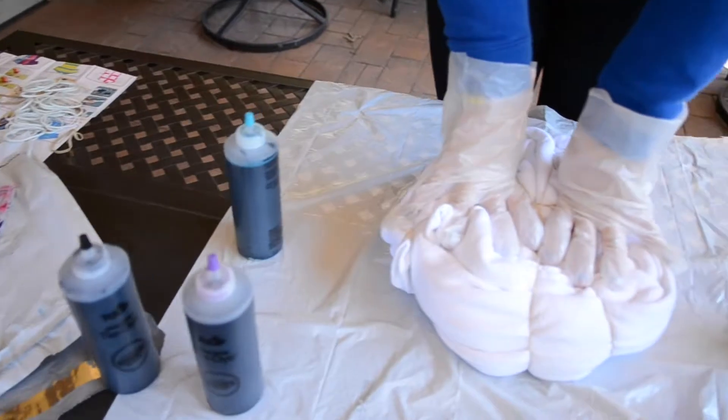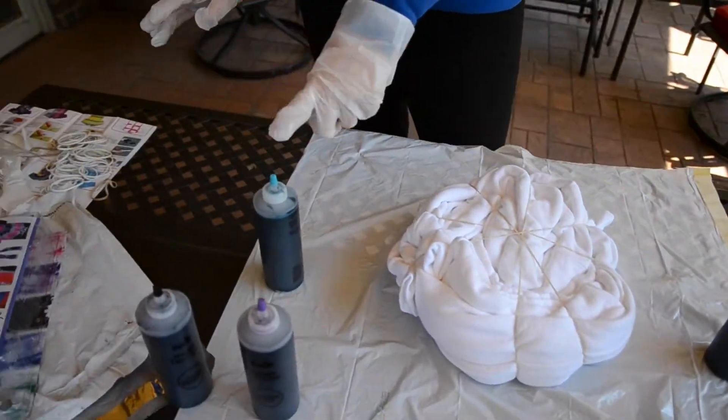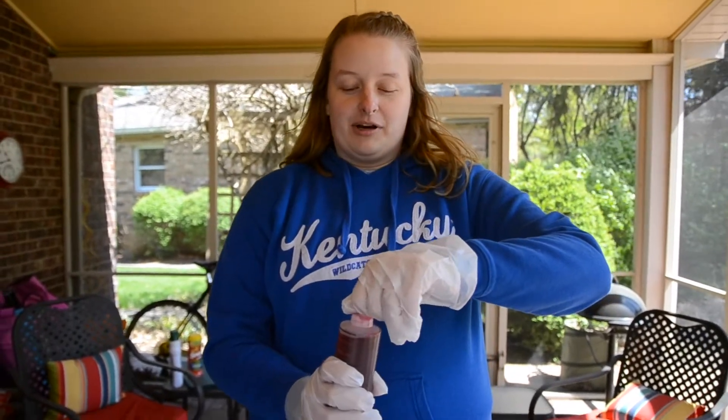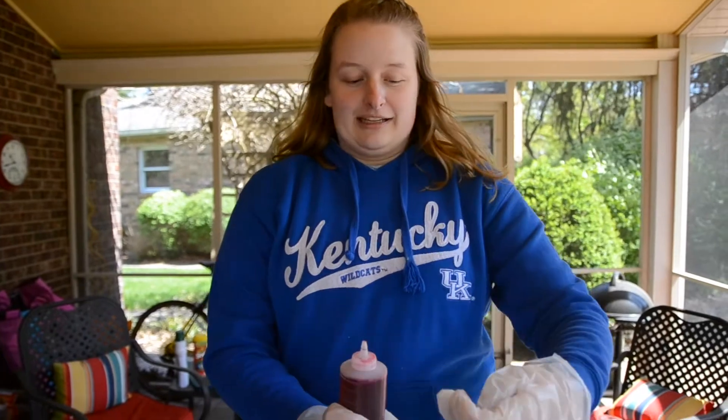I have my tie-dye station set up. For the sweatshirt, which I'm going to do first, I'm going to use pink, blue, purple, and teal — no black on this one. I'm really nervous. I'm afraid I'm going to use all the dye on the sweatshirt because I tend to overuse dye, but I'm going to really try not to do that so I obviously still have some for the other ones. I also have a plastic bag that I'm going to put it in once I'm finished for it to set.